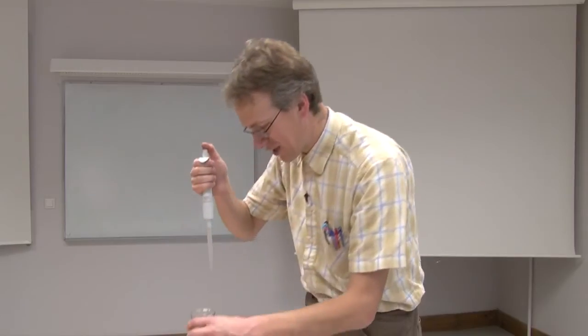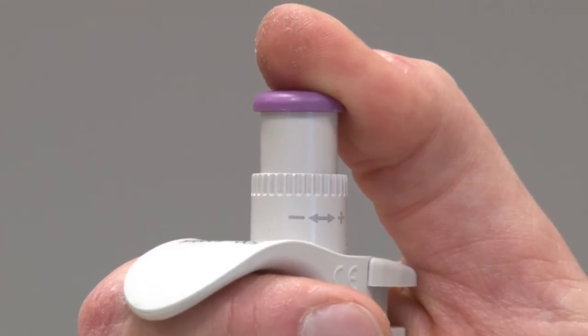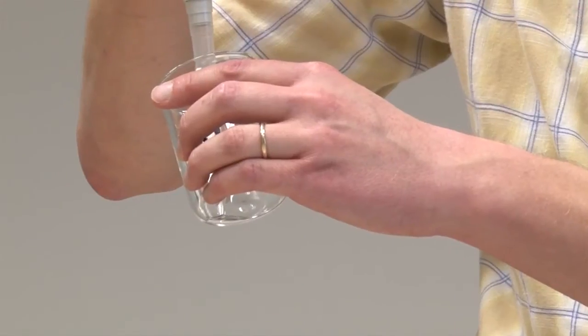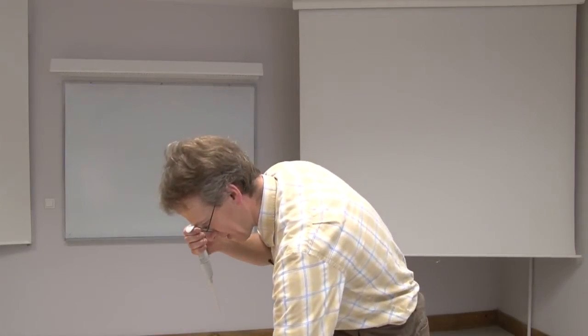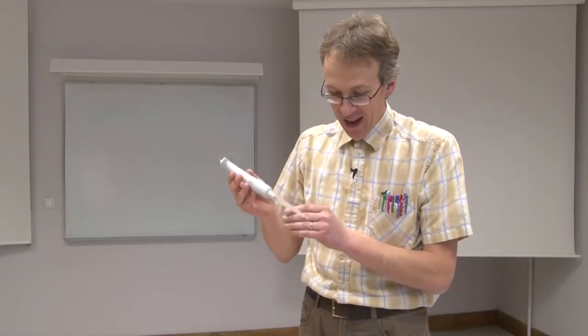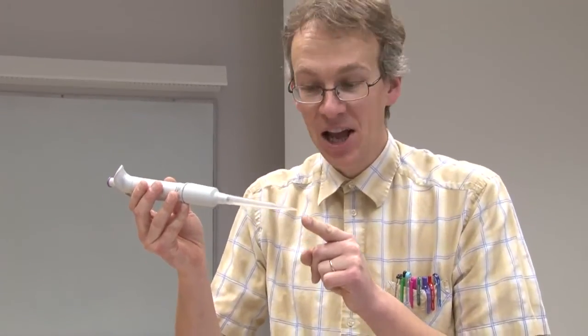Now that I've rinsed two times, I take the liquid a third time and deliver it into the sample beaker. I dispense completely and touch the top of the pipette tip to the liquid. This beaker should now contain exactly 2.3 milliliters of water. It is important that the pipette tip is completely clean of any liquid droplets, which means all the liquid has been dispensed into that beaker.